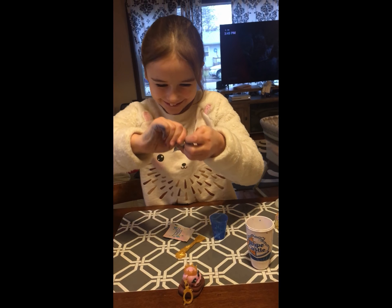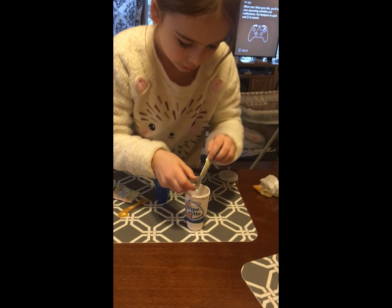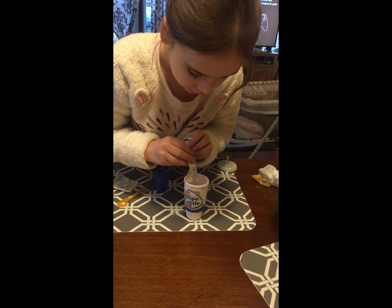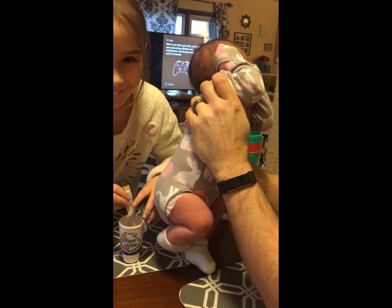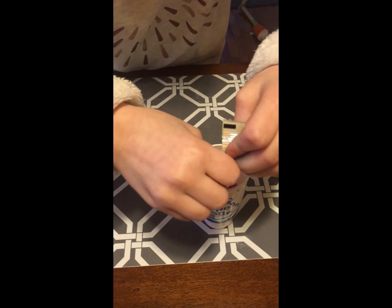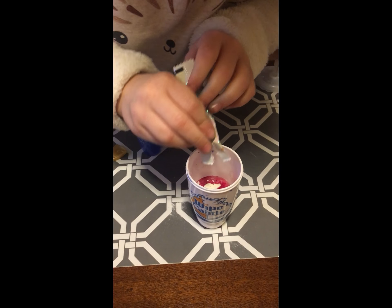Now tear open the Unicorn food packet and pour the powder into the bottle. I don't think I should. Okay. Whoa! It just turned pink.